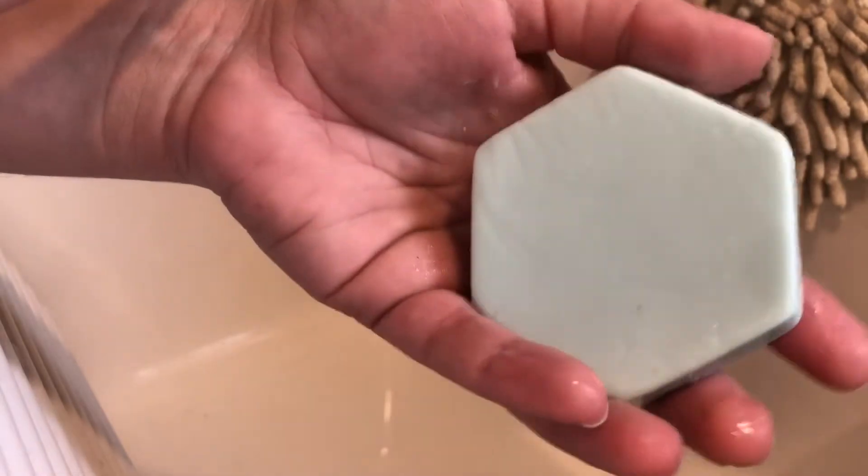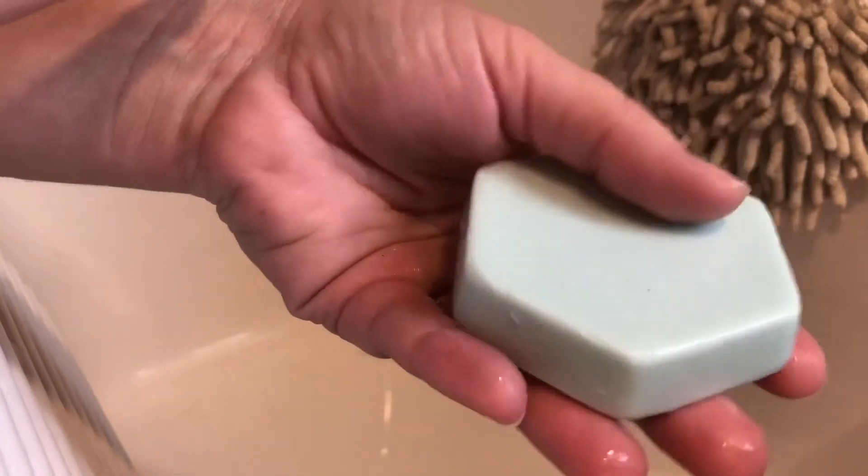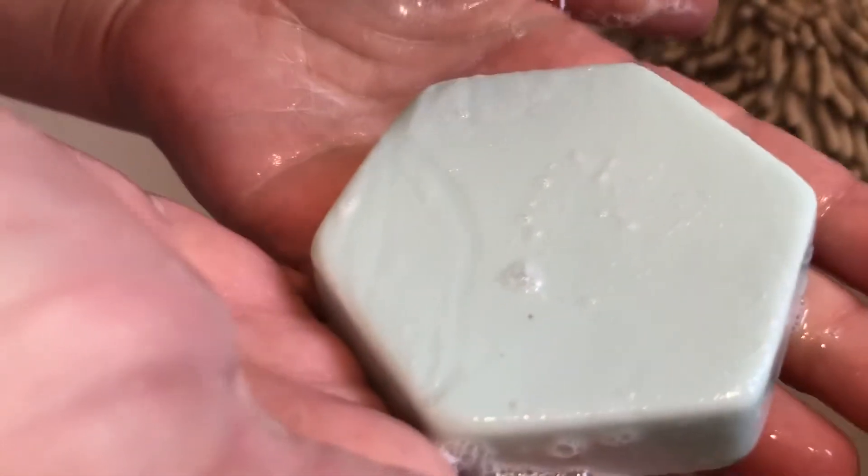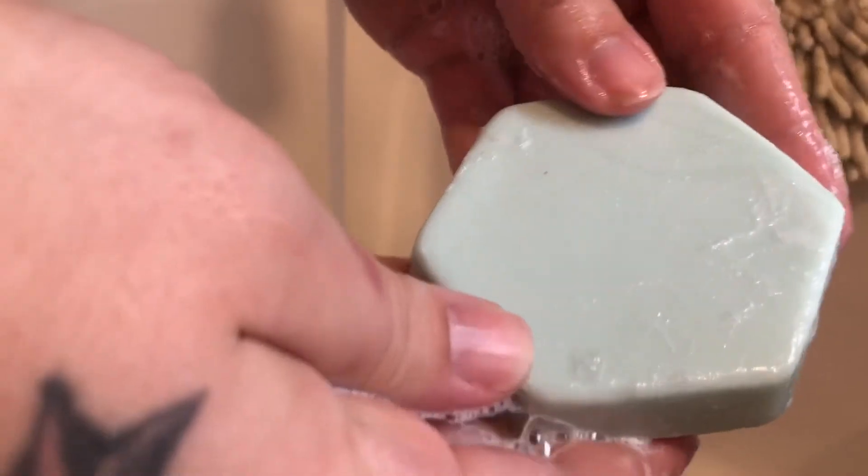I wanted to show you the color — it is a seafoam green color and it does lather like a regular soap. It's a very good product. It smells amazing, I wish that you could smell it, but you will see here the way it lathers. It is that beautiful seafoam green color.